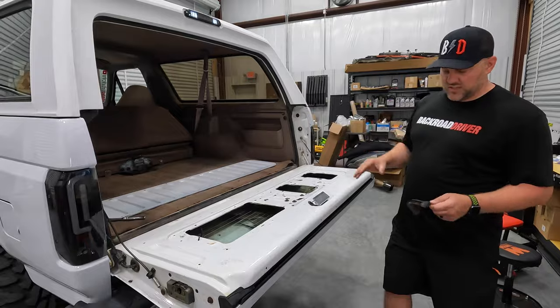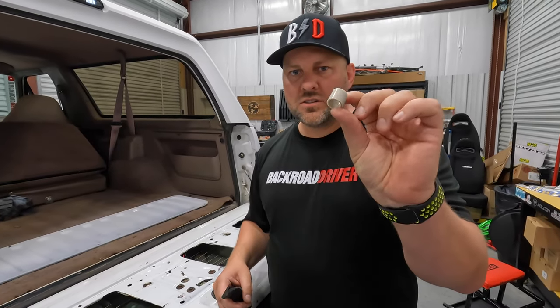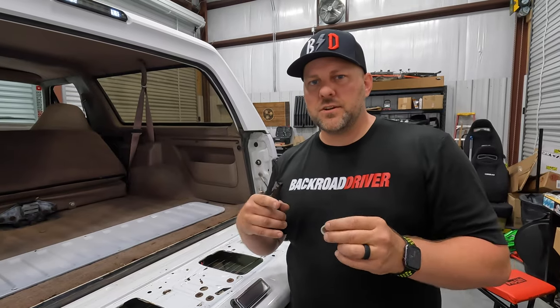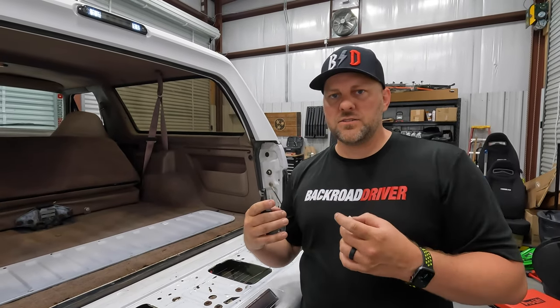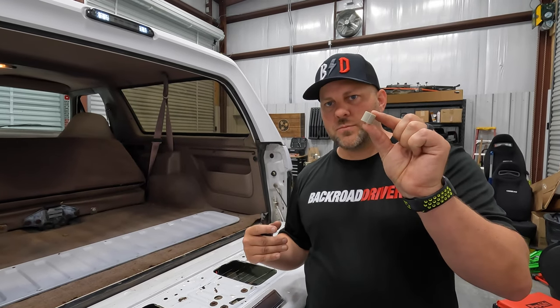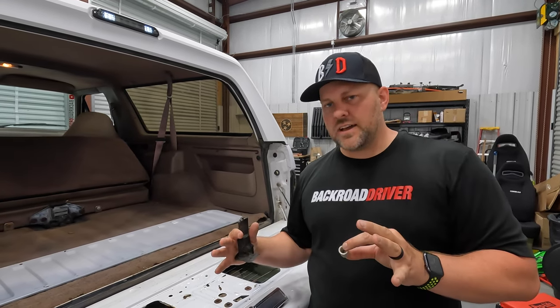We also bought these little nylon bushings for the tailgate catches. Ours were completely gone — there was just duct tape around them to keep metal from closing on metal, which sounded horrible and wouldn't really seal. We've put one on and we're going to show you putting the second one on. Let's also look at how this glass operates.